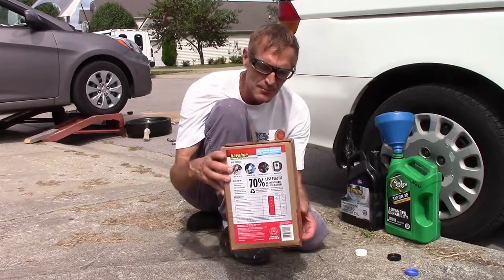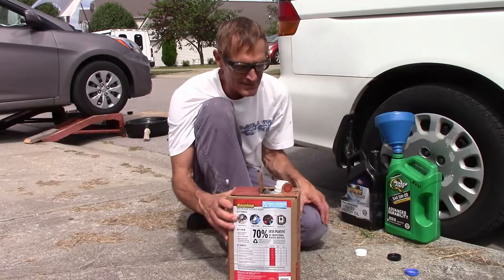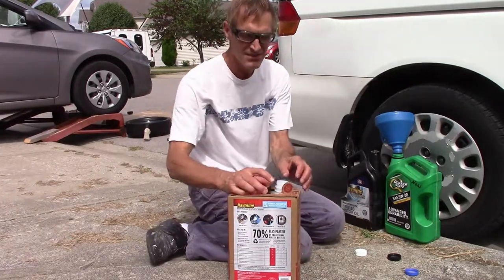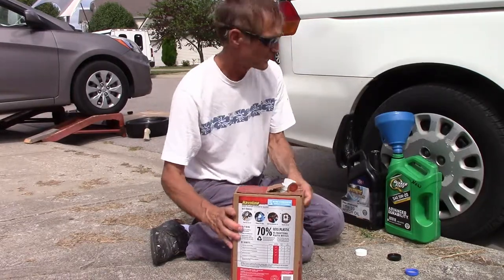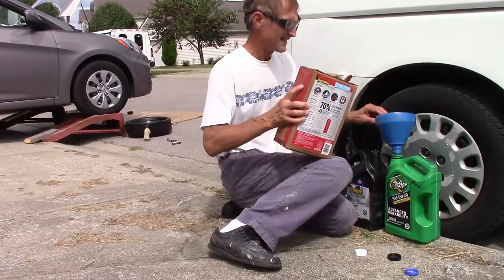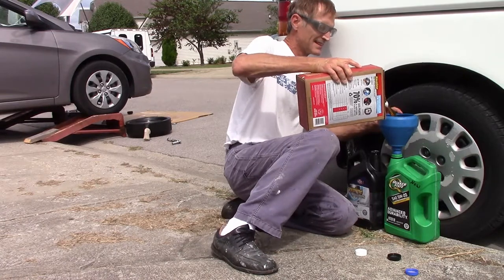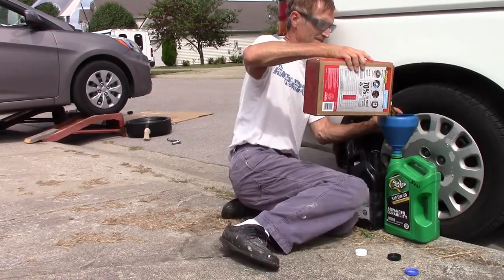I bought this oil in a box, which seems like a good idea in some respects. They'll probably tell you you can use it as is, but I don't think it's practical if you don't transfer it into something like this, which some people would think is too much trouble. Doesn't bother me too bad, but it is an extra step.